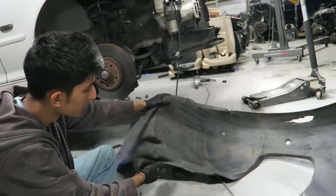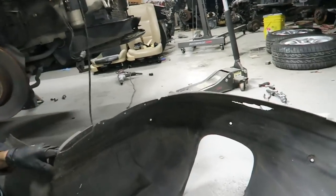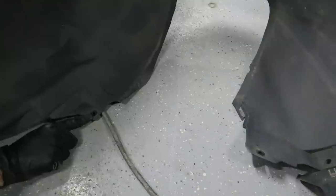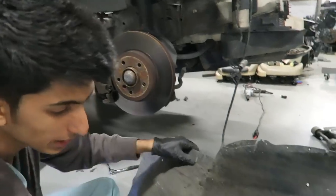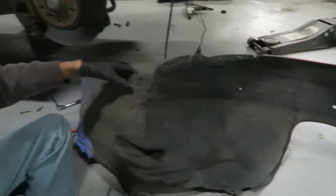Now the fender liner's out. There's one bolt I forgot to show you guys — there's a bolt right here that goes on the underside of the actual frame rail next to the control arm bushing, so make sure you get that one out as well. That one's kind of hidden, so you might not see it.